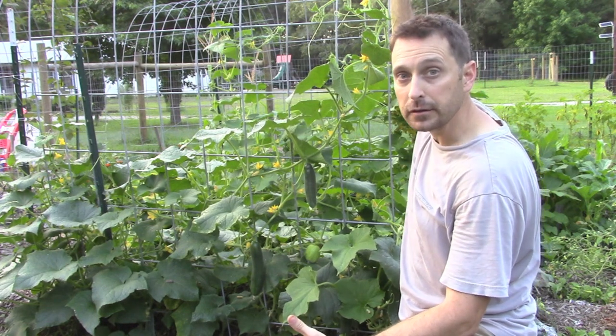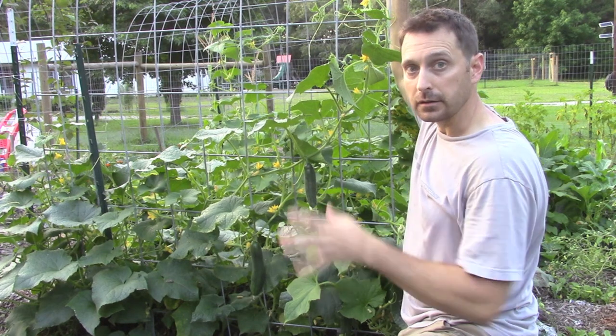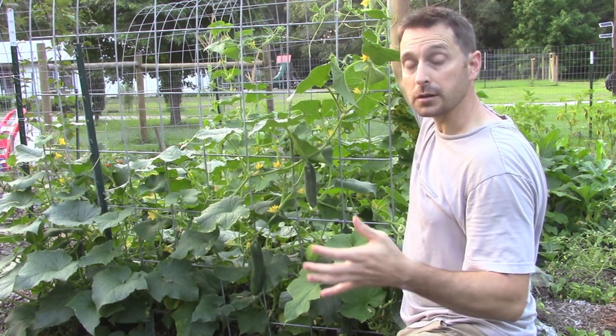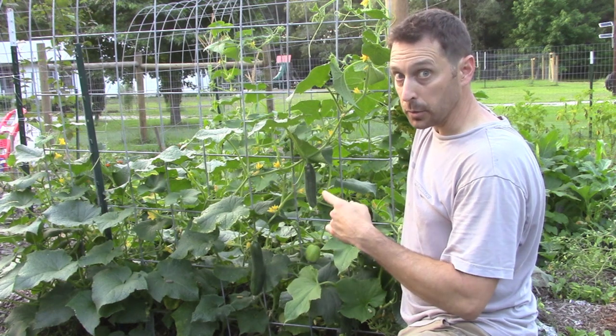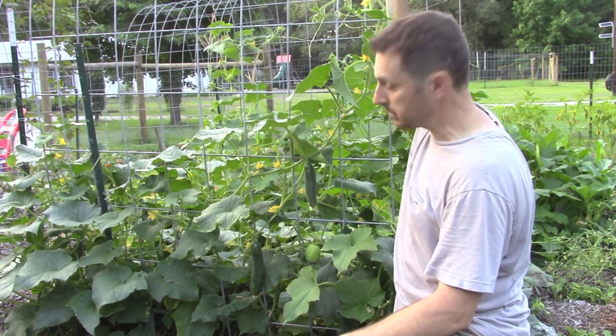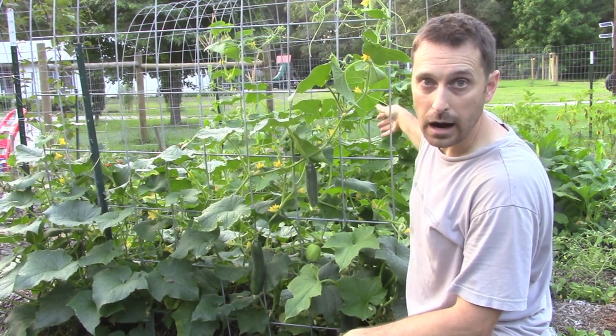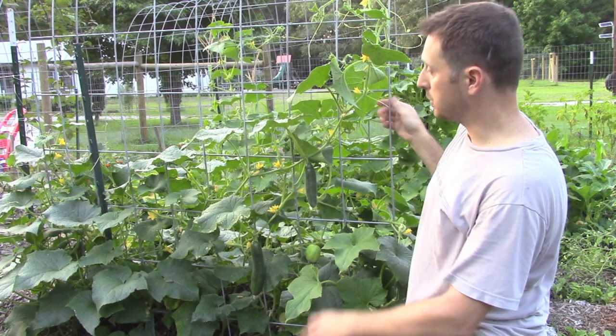This one is 16 foot in length and that gives us a great height in the center. If you're going to use these as an arbor over an aisle, this is perfect because it gives you about six-six or so in the middle. I've decided to go directly over our raised bed here with our cucumbers.